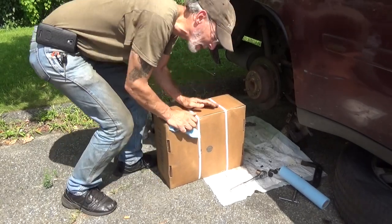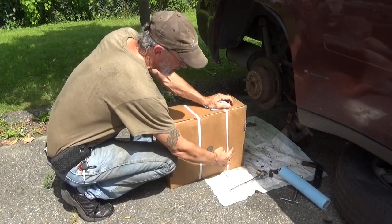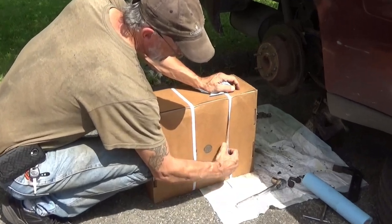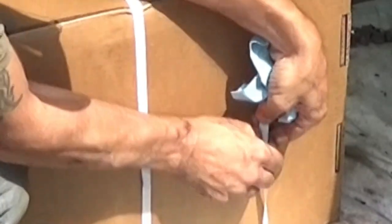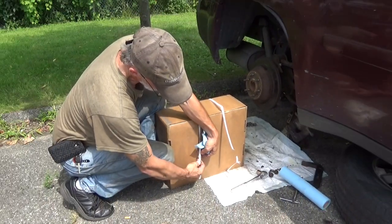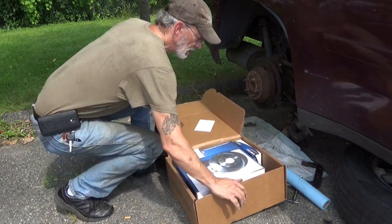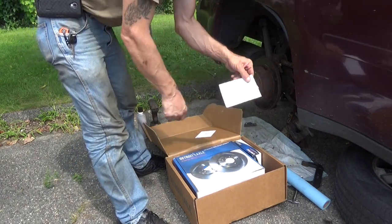I realize most of you guys probably already know how to open up a box — scissors, knife, easy. But if you don't have scissors or a knife and you run into these straps, a little trick: grab the strap, flip it over backwards, catch the lip on the inside edge of it, and pull on that — that will allow you to snap the strap. It never works on the outside, only on the inside. There's our Detroit Axle, package one of two.